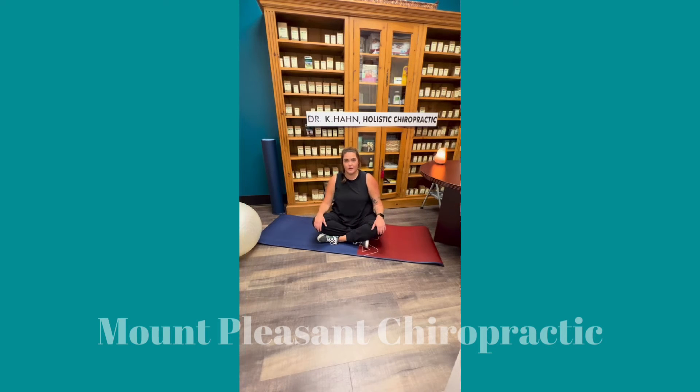One of the stretches we're going over today is the knee to chest stretch. This is more of a beginner stretch. It really helps to open that lumbar lower back as well as some of your booty muscles and your hips. I have this nice yoga mat here to do some of the stretches on.